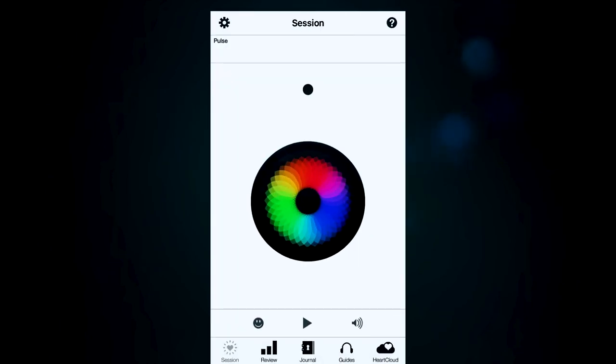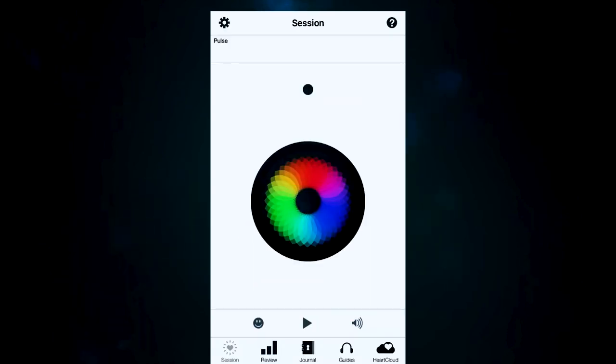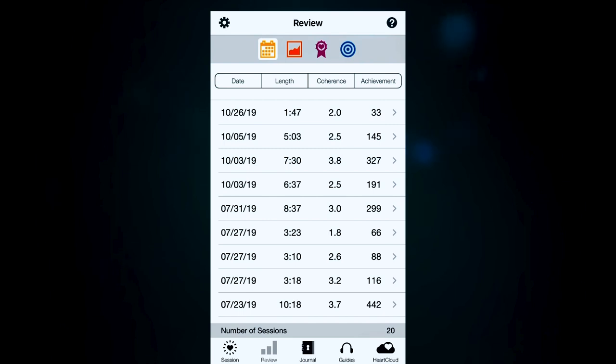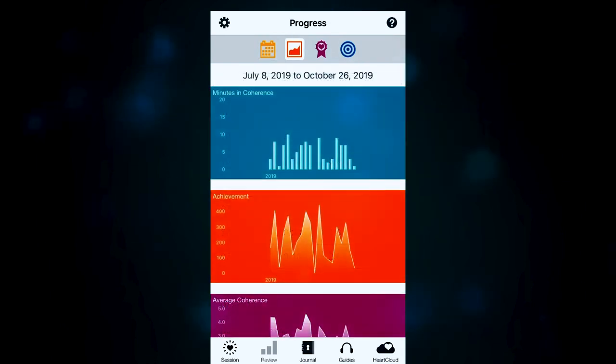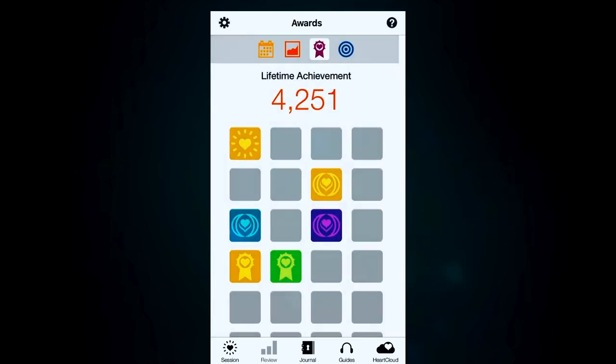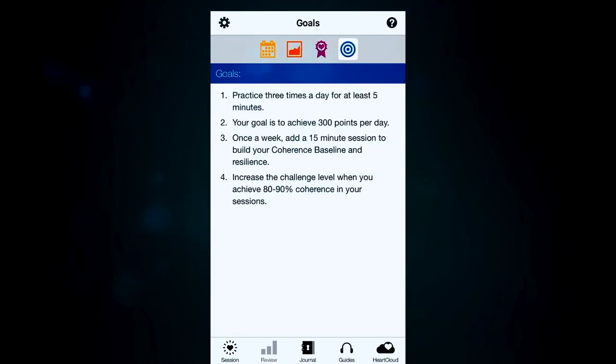Down below, the little smiley face next to the play button is your mood selector. In the review section, you can see your scores — your achievement points, coherence level, session length — and across the top there are graphs. You can also see achievement awards, like a lifetime achievement of 2,500 points, which is kind of neat and reminds me of the Muse app. There are also goals that change as you use the app more, such as practicing three times a day for five minutes for 300 points a day.